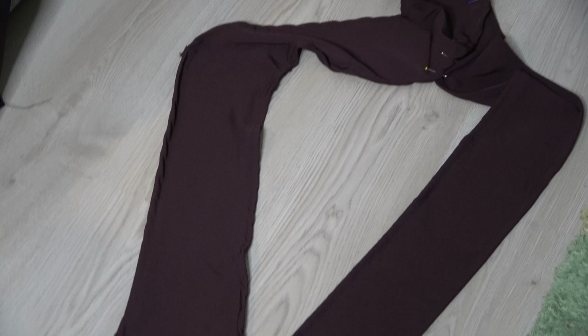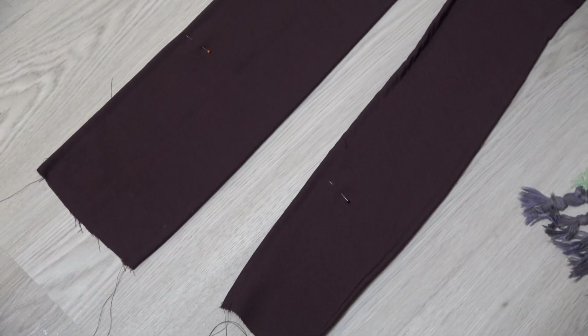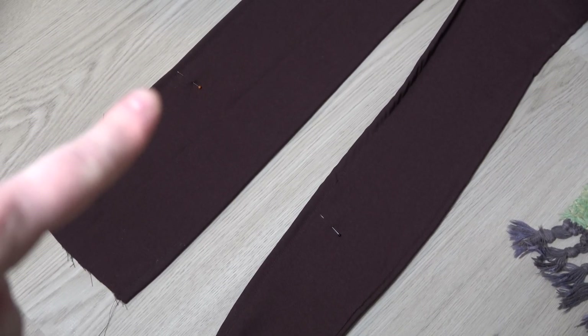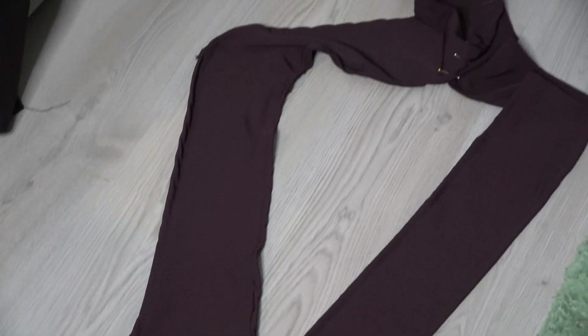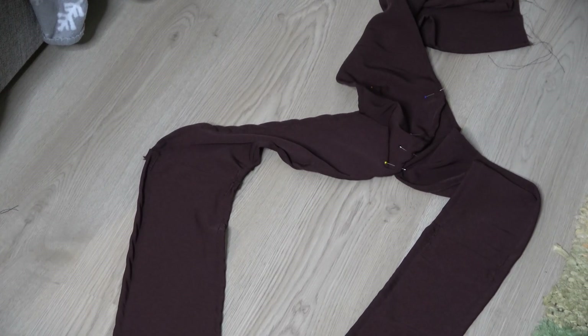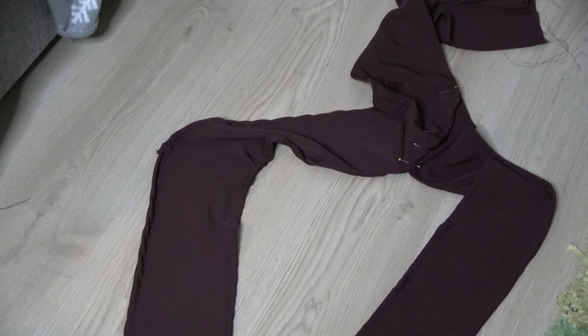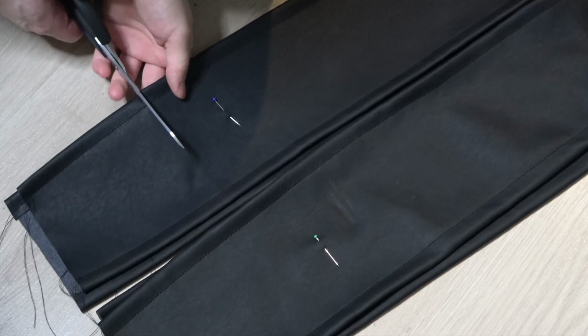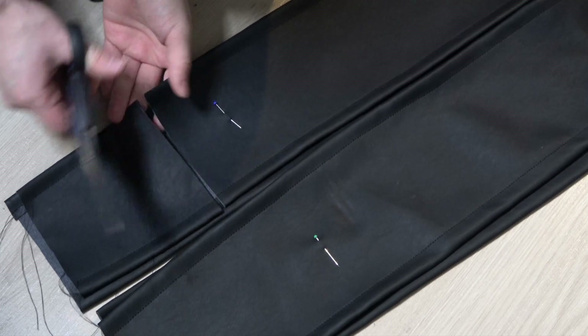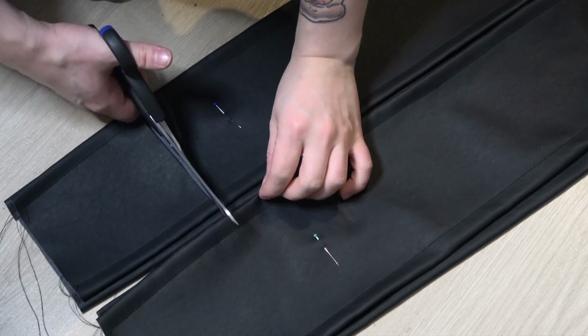Here we have it all assembled. I tried it on and marked where I want it to be cut off, so I need to shorten those ends just a little bit. I also sewed the back pieces into a V shape. I shorten the leather ones too — the back doesn't need to be in a V shape.